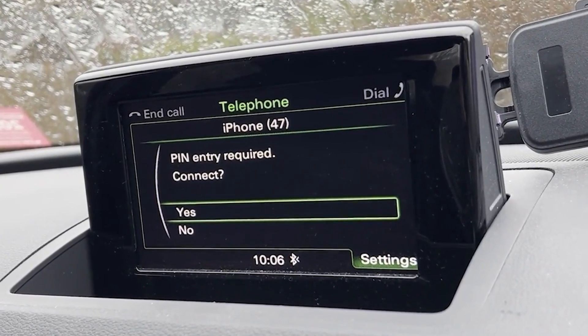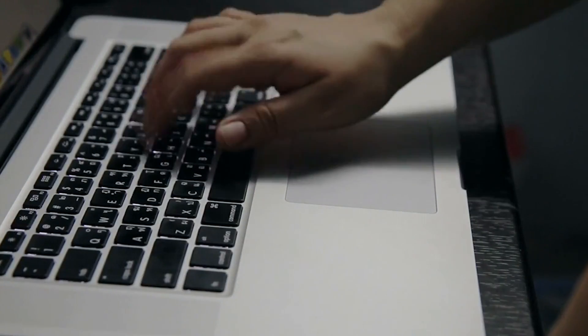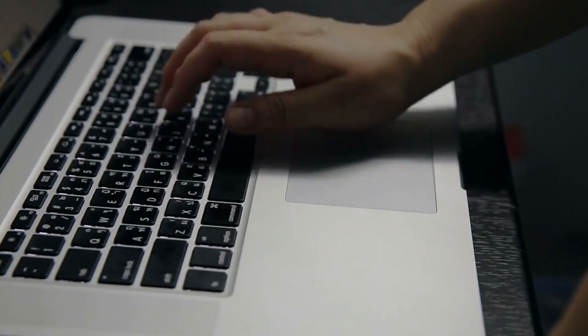For some devices, a pairing code might be needed. Enter it or confirm it, and your Bluetooth device will link — and you're good to go.